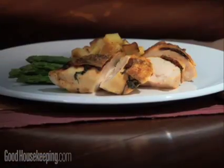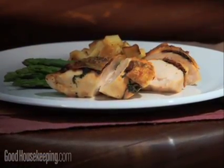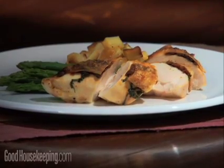You'll never tire of this recipe for grilled chicken breasts with crispy skin because there are three different ways of seasoning them.